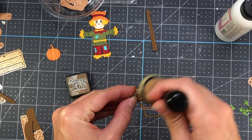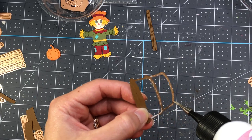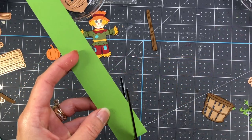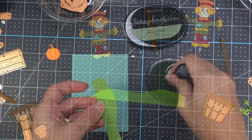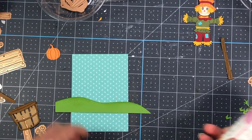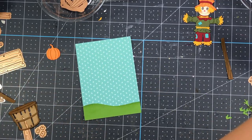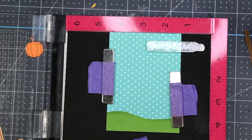Now I work on the bucket from the Welcome Fall die set. I die cut the inside piece out of lighter brown and the outside piece out of darker brown, putting glue only on the bottom portion and adding it to the light brown cardstock — similar to how I did the wagon. I leave the top open to stuff pumpkins in later. I cut a piece of green cardstock into a hill shape for a hillside border, ink it with Succulent Scrapbook.com ink, and add it to the bottom of a piece of pattern paper from Lawn Fawn's old Fall Fling collection. That layer is three and a quarter by four and a half.